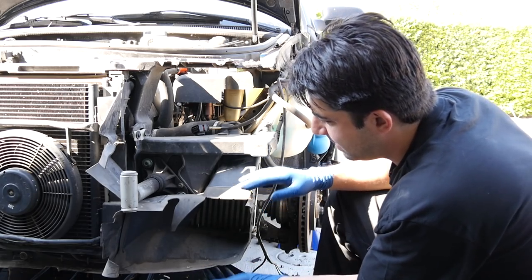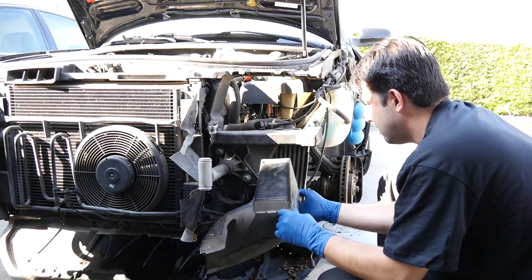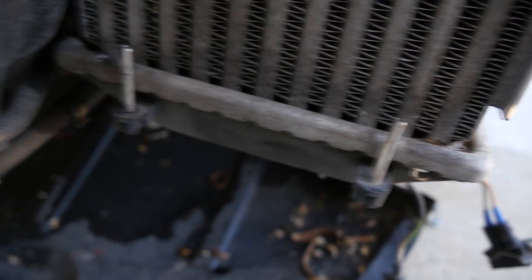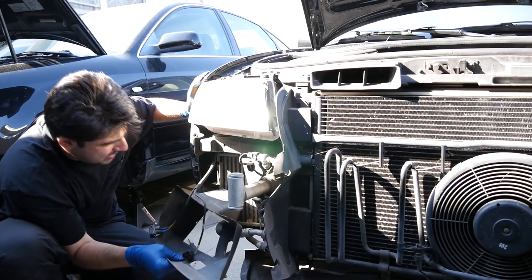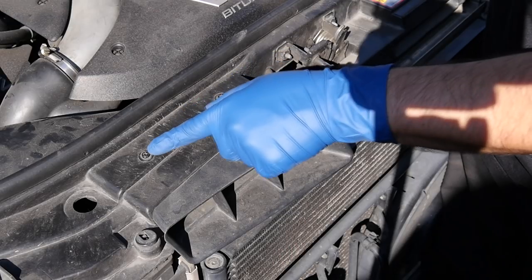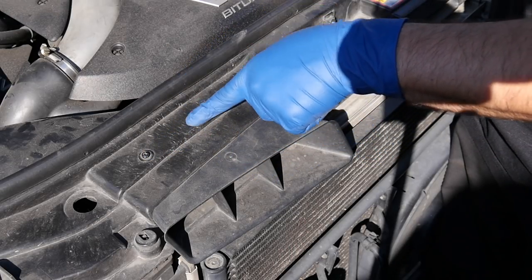So to start off, I'm gonna remove these plastic air ducts that are in front of our air intercoolers, like that. These are the pins on the bottom and up top that you need to clear. And the same thing on this side. Next up top, we're gonna remove these two screws and then remove this air intake bracket from our lock carrier.